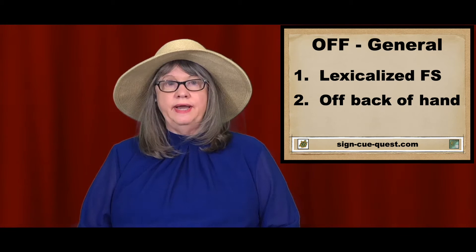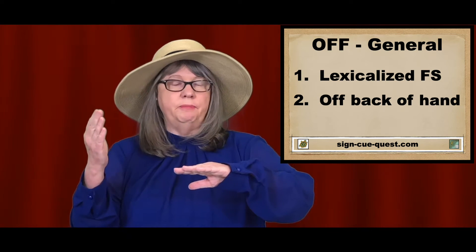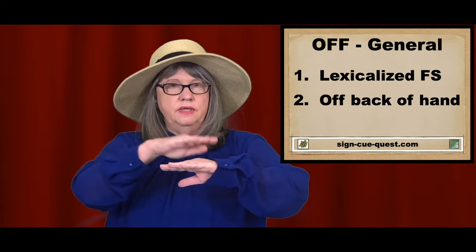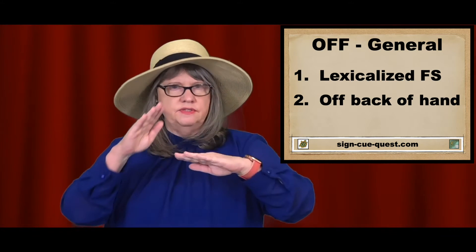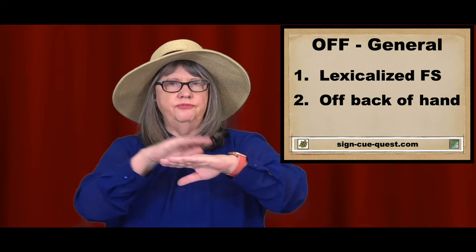The second general way is the dominant hand comes off of the back of the non-dominant hand. This is the sign for on, and this is the sign for off.